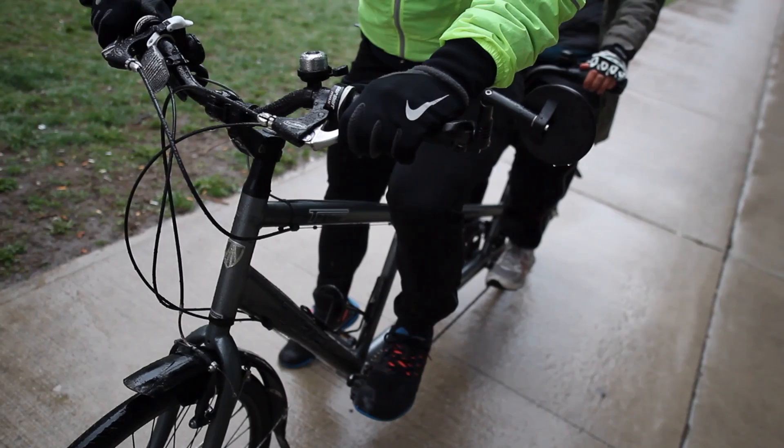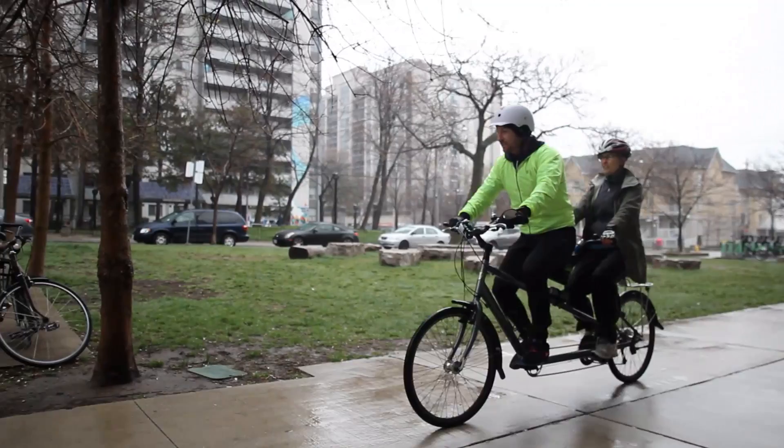Once you're ready to go, ask your stoker: 'Martin, are you ready?' Ready. Three, two, one. When I hit one, I'm going to start to press on the pedals. Martin's going to start to press on the pedals, and only once we're both pressing on the pedals will I release the brakes. The tandem will start to move forward and I'm going to lift my right foot up off the ground and place it onto the pedal.